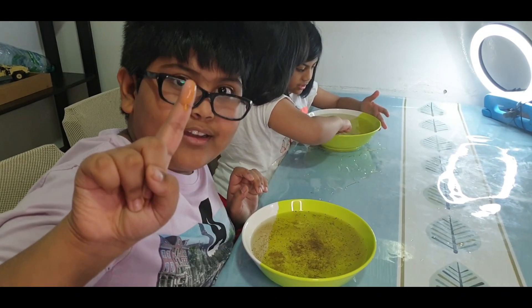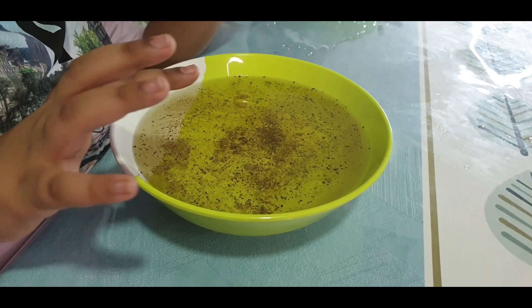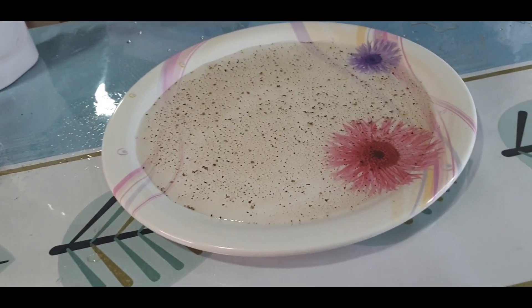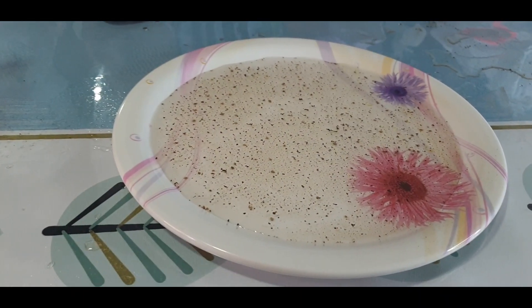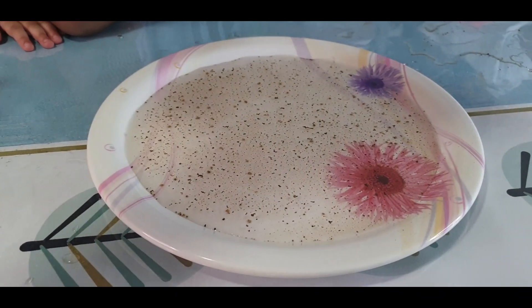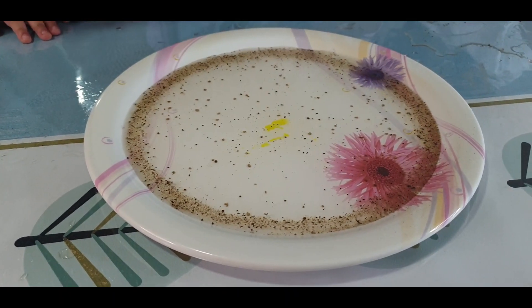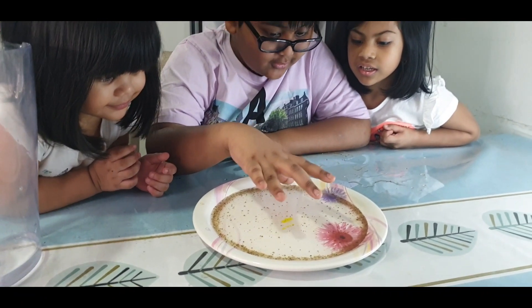Now my finger has this soap. Now let's see what will happen when I touch the water. Whoa, isn't that cool? Whoa, cool. Isn't that right?